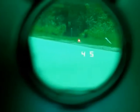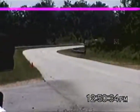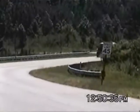Got him. 45 miles an hour at 74 feet. You got him? I got him. Blinder M45, white Ford van.